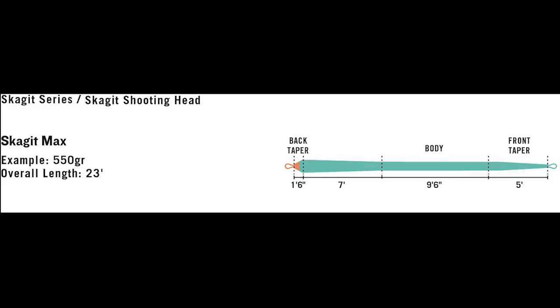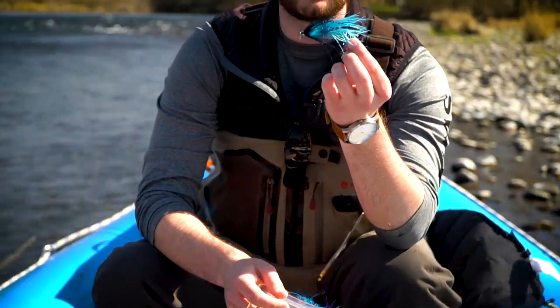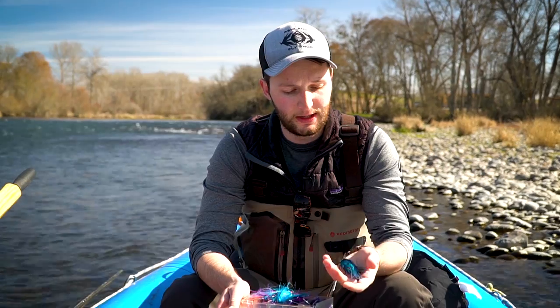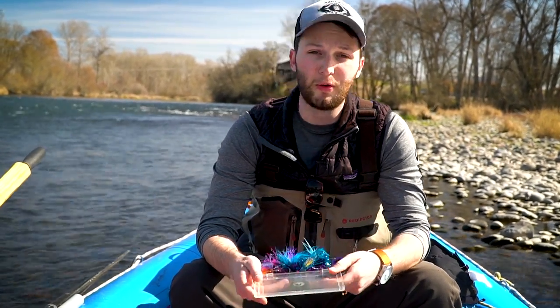What is a Skagit line and what is a Scandi line? Essentially a Skagit line is a short aggressive taper that's designed to load the rod at a certain distance, and it's really designed for sink tip fishing and larger flies. Anytime you're out fishing and you're trying to throw a fly like this, it should key you off that you need to be fishing a Skagit line. A lot of the flies we throw in the wintertime — when you think of big intruders — just think Skagit lines, because that's really the purpose.